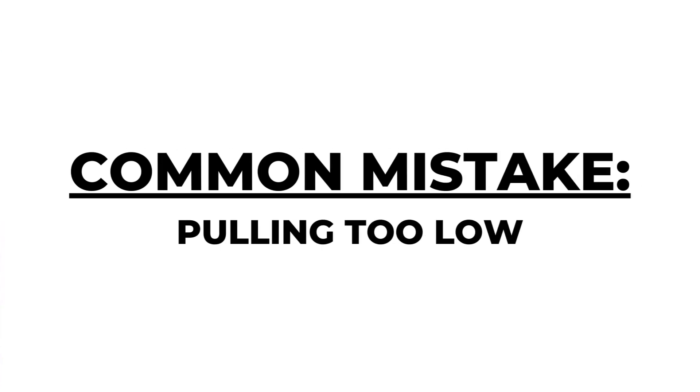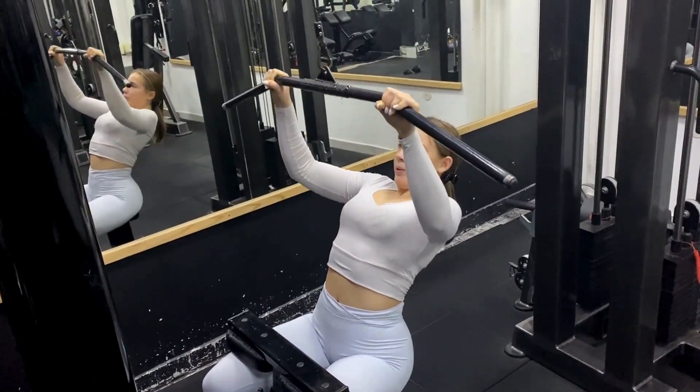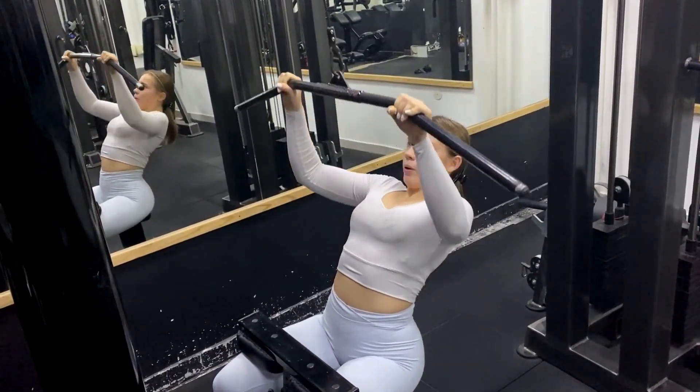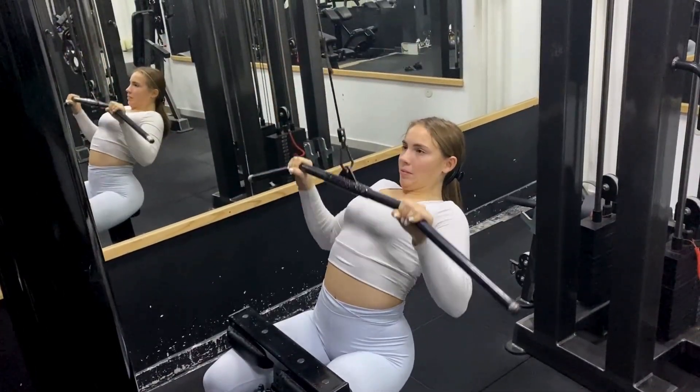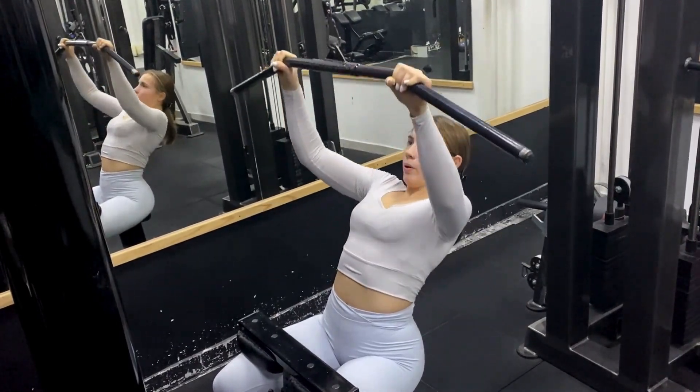Common mistake: pulling too low. A commonly seen mistake is pulling too low — a lot of people tend to pull the bar close to their stomach or lower chest. Although this isn't inherently bad, it defeats the purpose of this exercise, which is to be a vertical pulling motion.